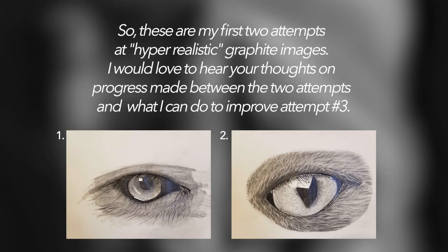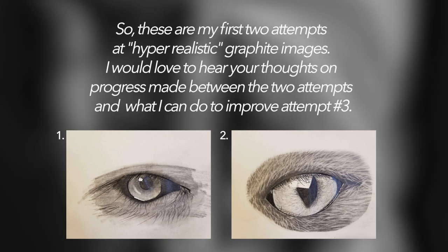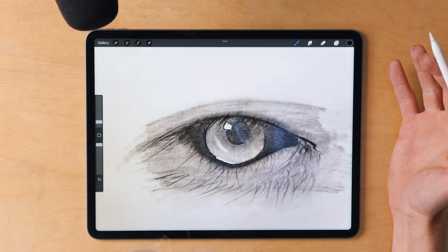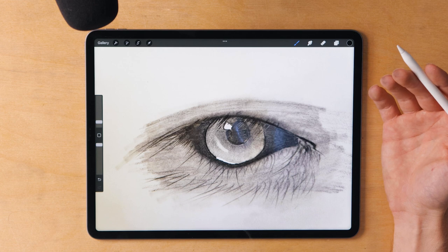So the first submission I'd like to look at is Kyle's. Kyle, you submitted two attempts — it's a pretty cool format so I'm glad you did this. It'll allow me to see some of the progression and then give you some tips on how to improve. Let's open up the first one.